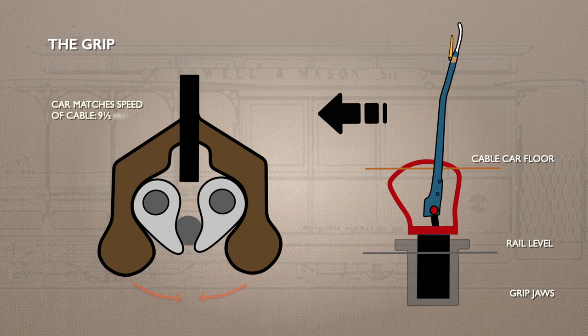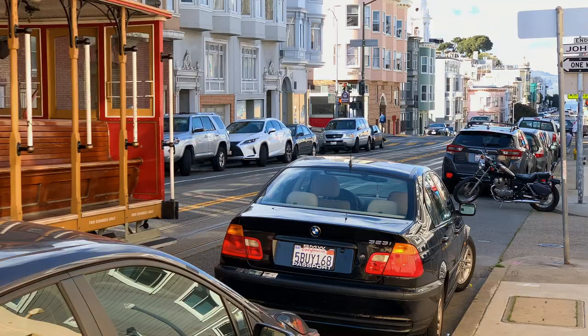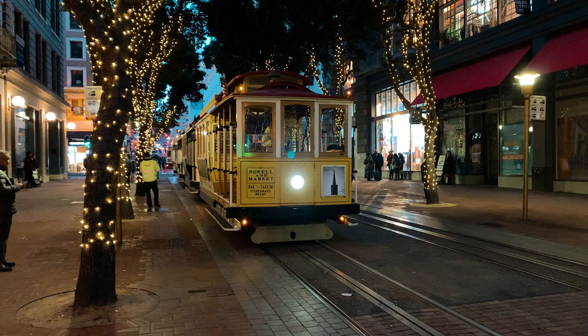To reach top speed, the lever is pulled back again so the dies are exerting maximum pressure on the cable. Because they suffer so much wear, the dies have to be changed every few days.